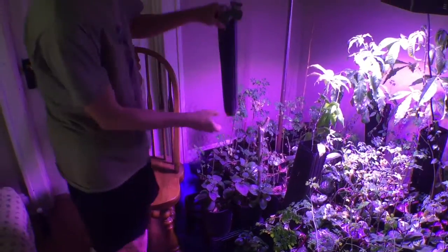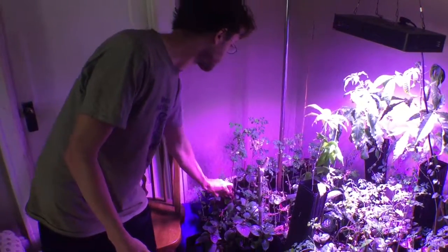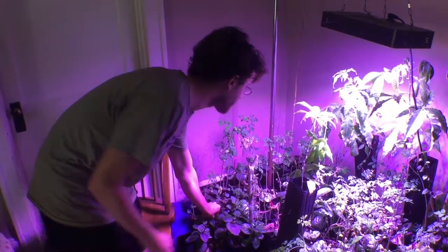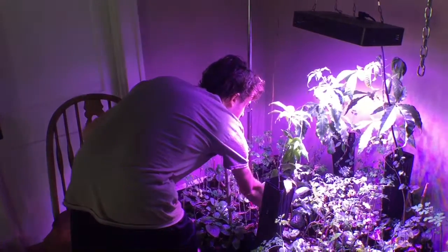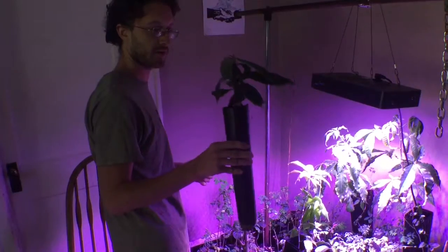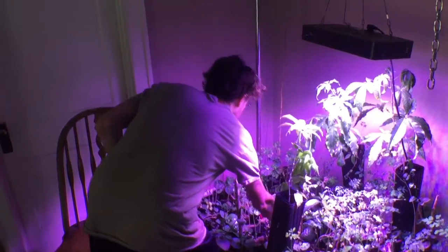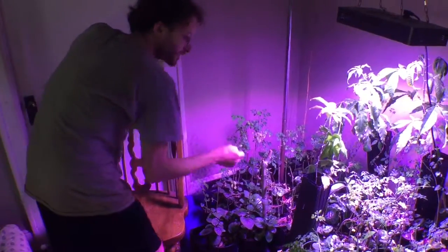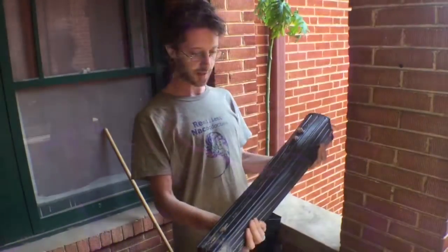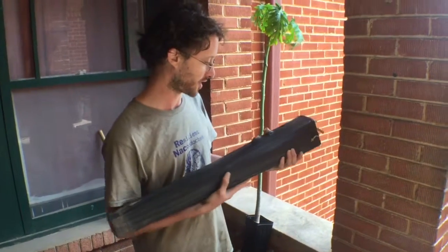These little tree pod planters are cool — I just kind of put them all in there together. Here's a mango — this one is going to have to go somewhere else; I'm going to give it to a friend who lives in South Texas. We've also got a lot of loquat trees. This is a rather large tree pot, one of the biggest ones I could get.